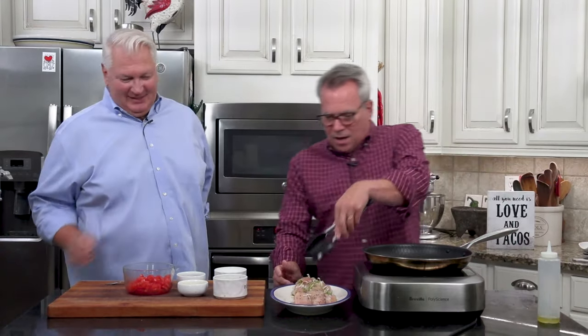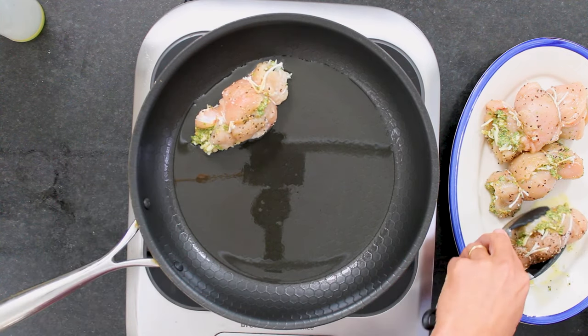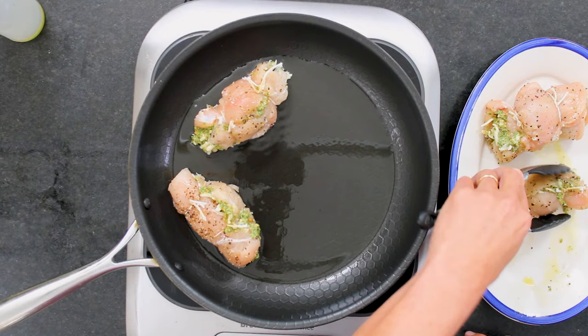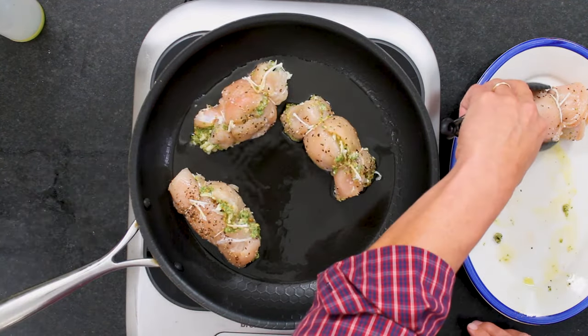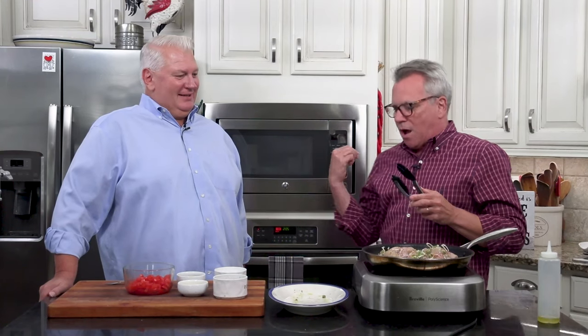I've got two tablespoons of olive oil heated in my nice nonstick pan — that just helps. We're going to add them in and basically what we're going to do is brown these. I'm going to crank this heat up. I want to hear that sizzle. Basically we're not fully cooking these — we are just searing them off just to get that nice crust and flavor, and then we're going to finish them off in the oven.